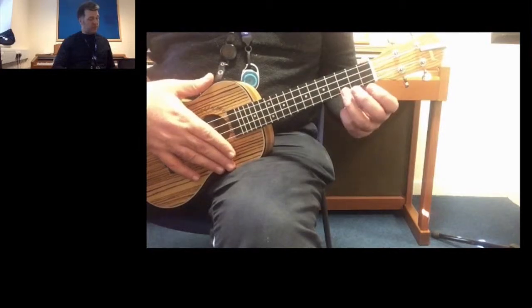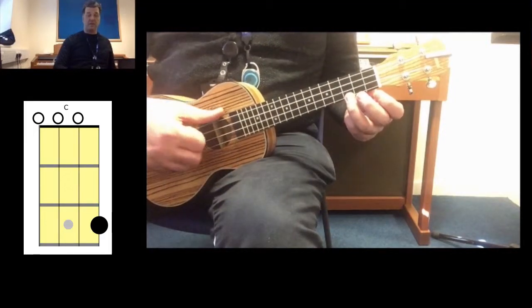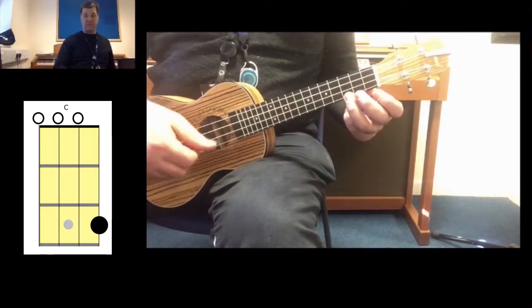What I'm doing here is playing a C major chord by placing my third finger on the first string, third fret. Of course, you can strum down across every string.